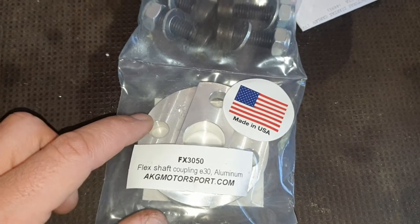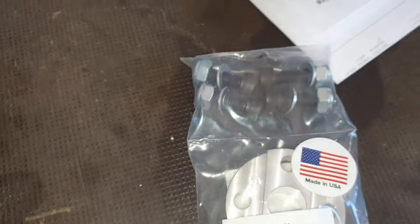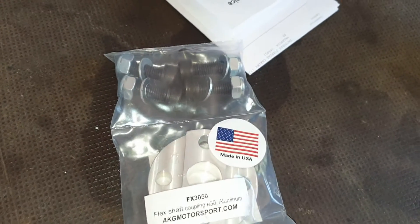I had quite a struggle getting this through customs in Spain — I don't know why. I received new wheels for the S2000 this week and they went through DHL in one day.